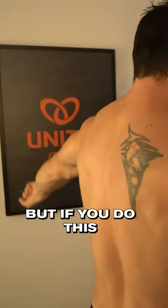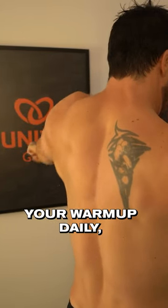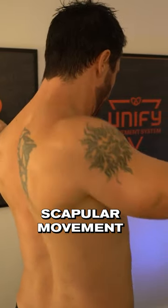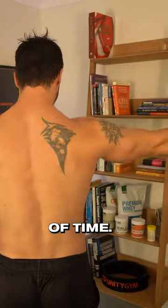It's very tough when you get started, but if you do this just as part of your warmup daily, you'll find that your ability to control scapular movement will improve exponentially in a short amount of time.